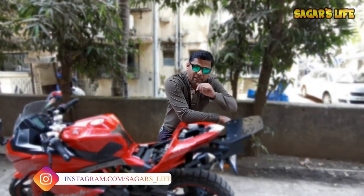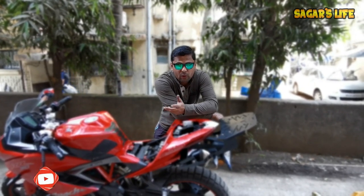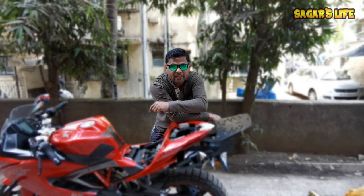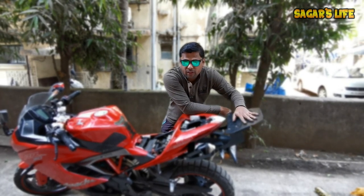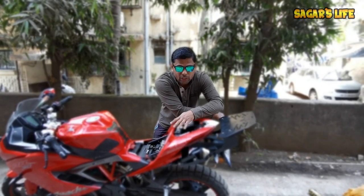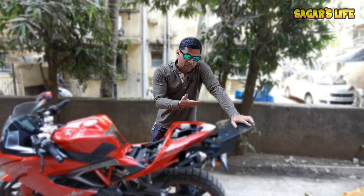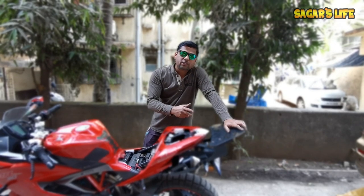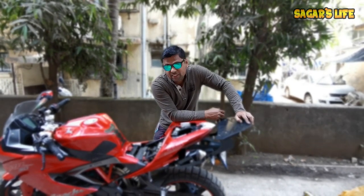Friends, this was our top luggage plate installation vlog. I will upload the next ride soon. This is the preparation for the luggage plate — back on the bike. You guys have seen this is the total installation. I have not done any modifications in the bike — everything is stock. If you want to buy the same top luggage plate for your RR310, the link is in the description box. You can contact Zubed sir — the price will cost you around 3500 rupees. Believe me, this luggage plate helped me a lot on my recent North India ride.